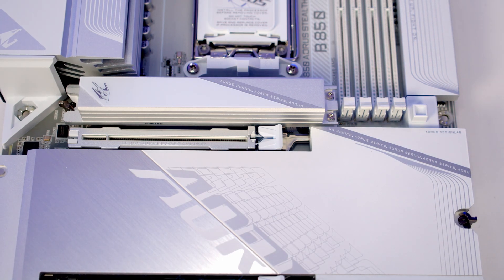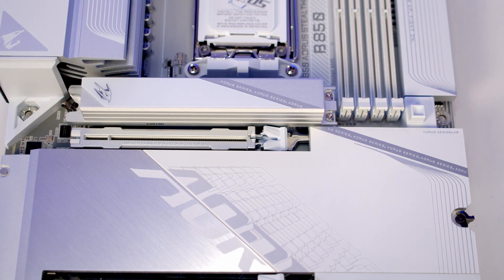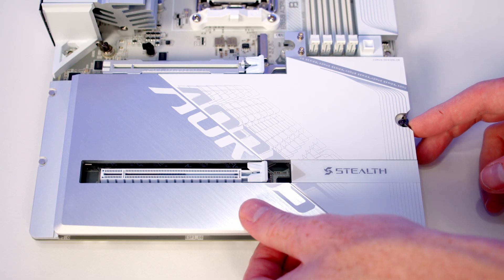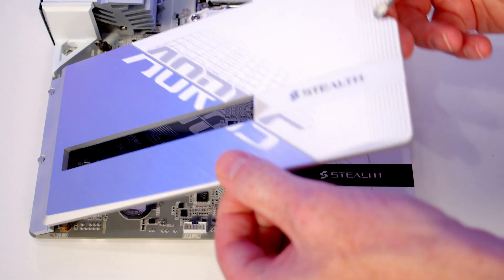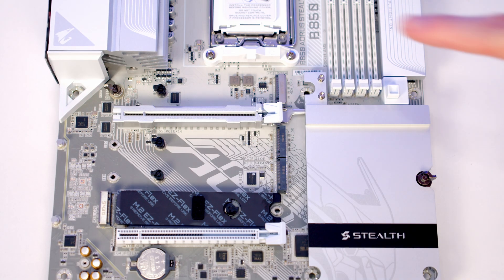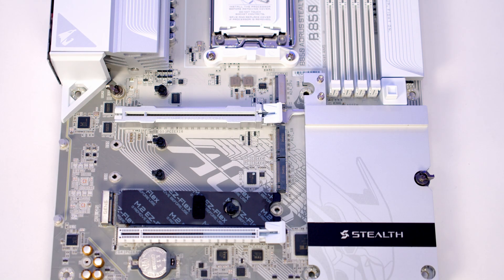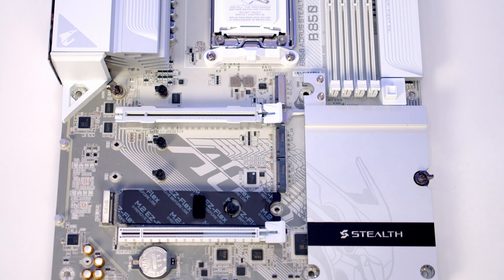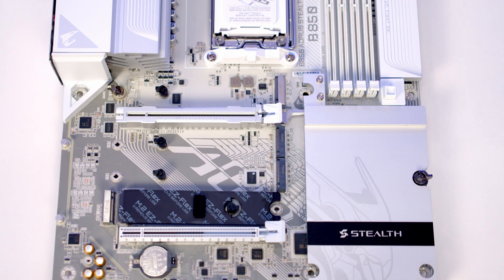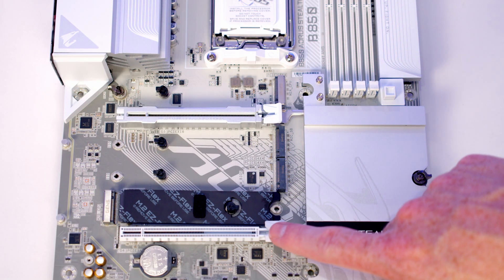You just need to press the button to the right hand side of the motherboard to open the PCIe clip on the top slot. The motherboard features 4 M.2 SSD slots — we've got one behind the really beefy heatsink at the top and the bottom 3 slots are behind the lower heatsink. Both our top and bottom M.2 slots are Gen 5 slots and they have 4 PCIe lanes each coming from the CPU. The middle 2 slots are Gen 4 slots with 4 PCIe lanes each, but it is important to remember that the bottom slot shares PCIe lanes with the bottom PCIe slot.